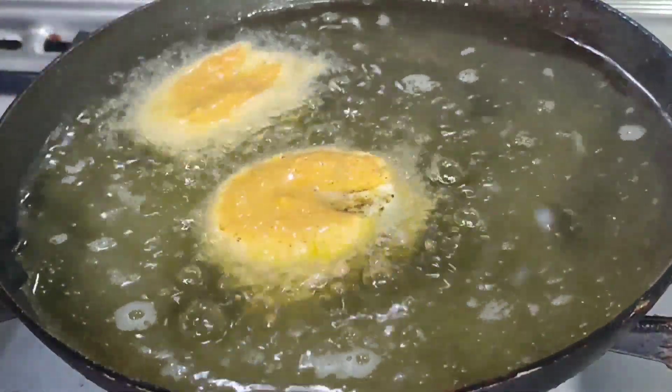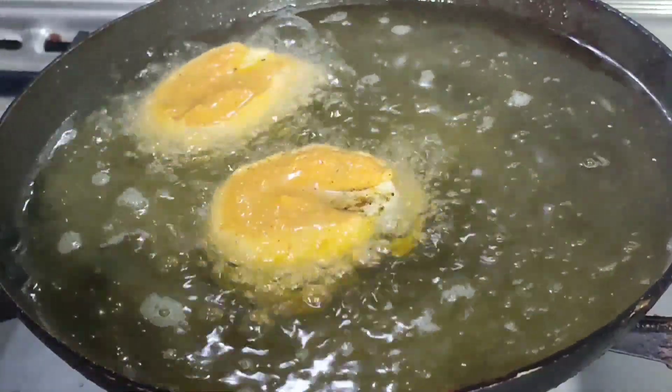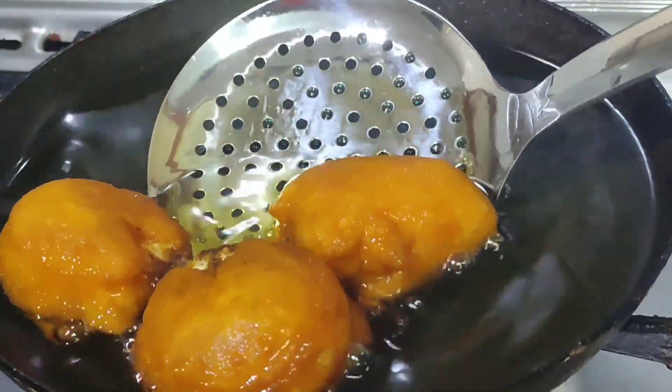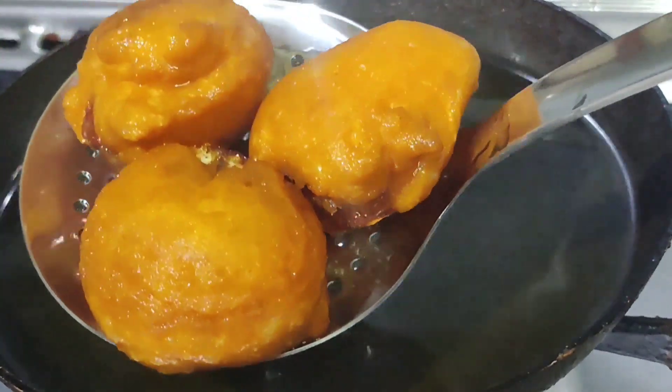We have to make a medium to high flame. We will make a medium to high flame. We will make a golden brown color. This will be a little more fresh.